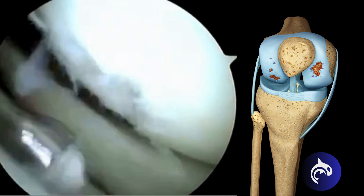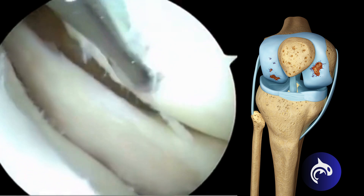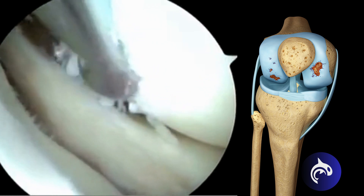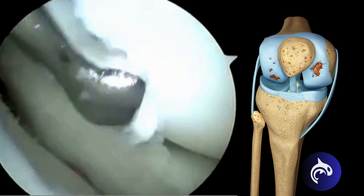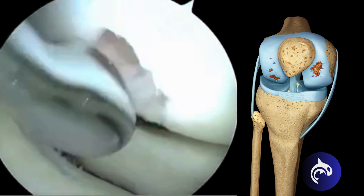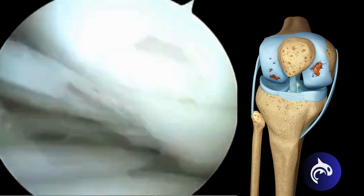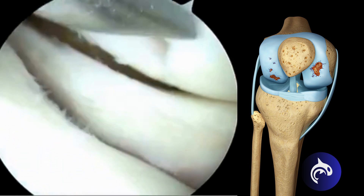First, a candle snuff or arthroscopic cartilage curette helps to clean out the damaged cartilage that is on the end of the bone. It is important to remove the damaged cartilage in such a way that it creates a nice stable cartilage rim surrounding the full thickness defect. This cartilage rim provides a nice healing zone and protection for the new cartilage that is going to fill in.